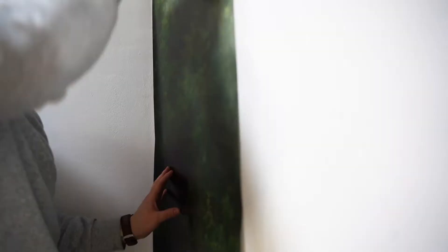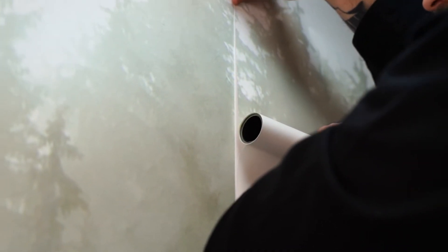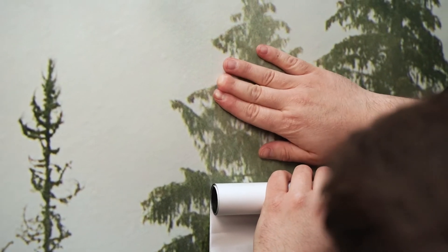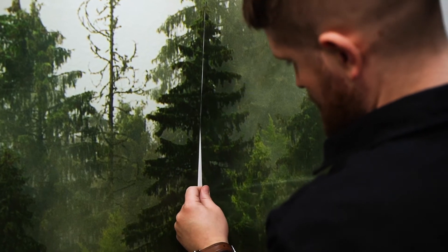The first strip is already on the wall, so we start assembling the rest, which we do in the same way. Remember to precisely match the pattern to the adjacent strip of wallpaper. If you make a mistake when matching the patterns, you can gently peel off the wallpaper strip and stick it back in the right place.